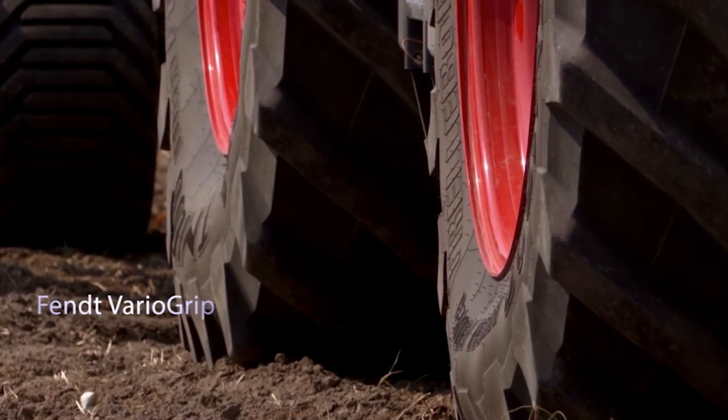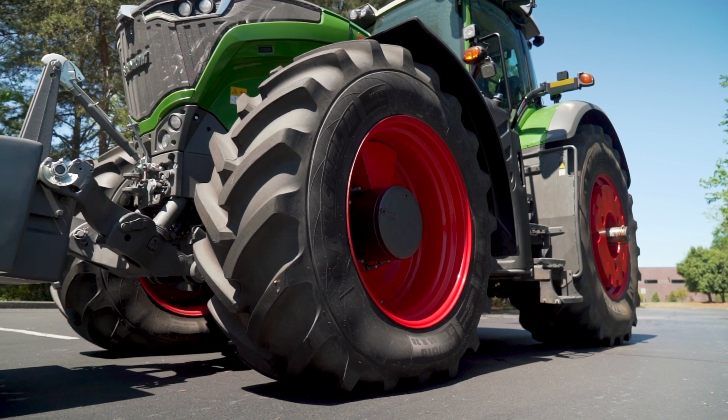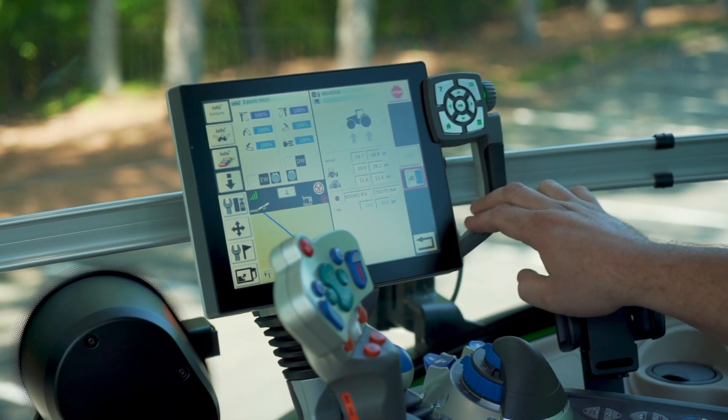VarioGrip is a tire inflation and deflation system allowing the operator to easily inflate and deflate tire pressures from the cab. The operator has the ability to configure on-road tire pressure as well as off-road or in-field tire pressure, and can select those pressures at any time.